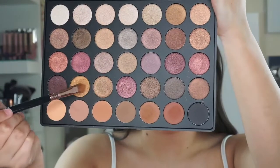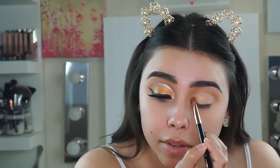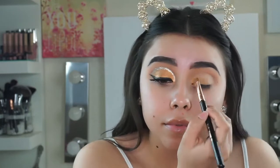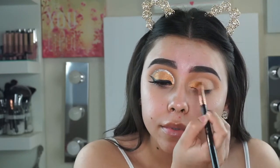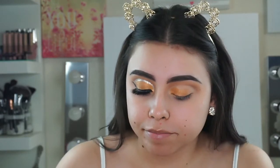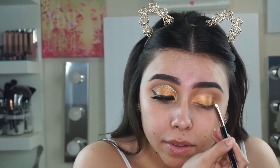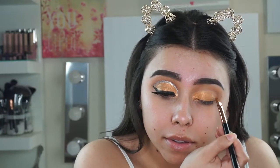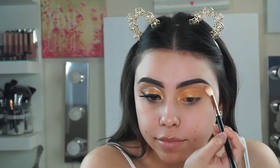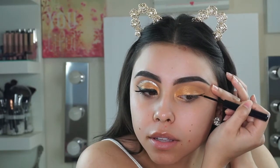Now I'm going back in with the Morphe palette and going in with that gold yellow eyeshadow — and you guys, it's so pretty, it's so pigmented, and that's with no Fix Plus at all. Here I'm just going back in with my transition color and blending that out.